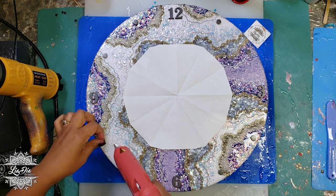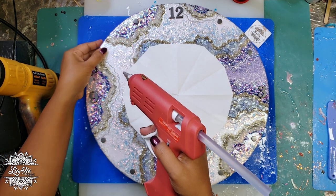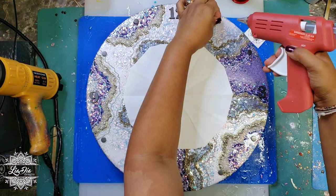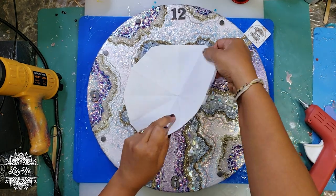Once we have all the numbers set in place, I'll be mixing up another batch of resin and pouring that again over the whole entire piece. Once that's dry again overnight, we'll be ready to finish the assembly.